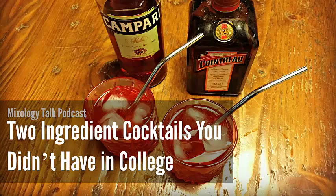Second to last is one that everybody's probably already thought of, and it truly is a classic — though it borders on college cocktail territory because it's so simple — and that is the Gin and Tonic. This is a great two-part drink, especially when you get a really good London dry gin and a high-quality tonic water. We absolutely have to include a Gin and Tonic on this list because it is such a great classic.